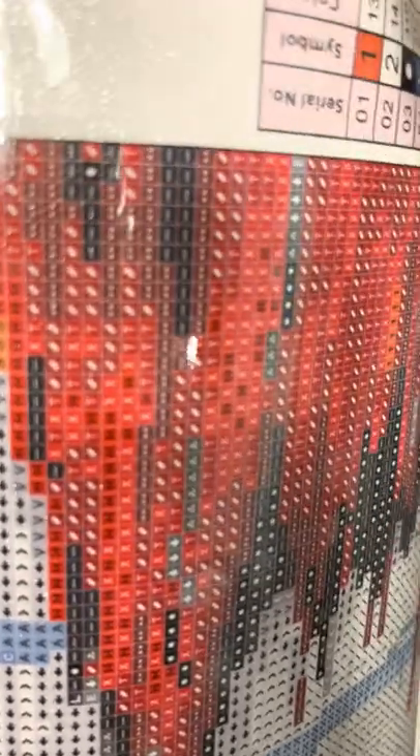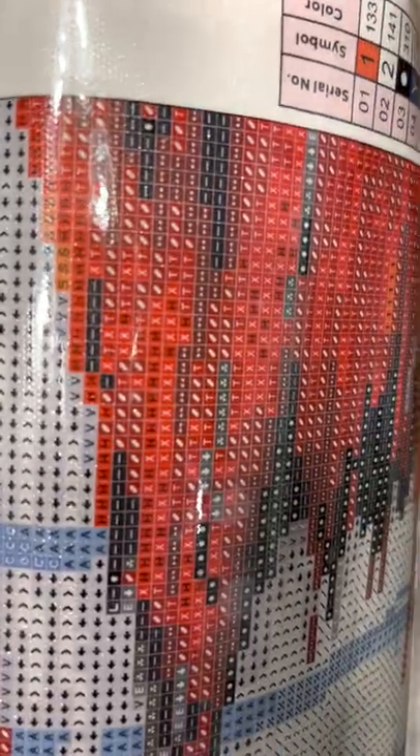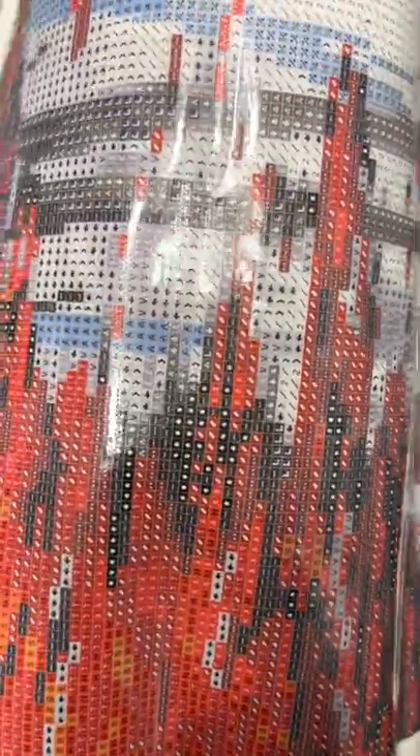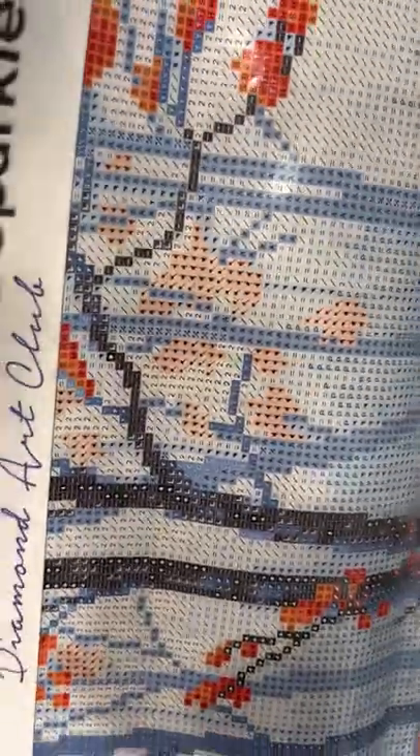There's going to be some more. I thought I seen ones in there — nope, no ones in there. Here's some more ones right here. So it looks like where all that orange is going to be is where the orange ABs will be. And it looks like there's some twos all throughout there, all throughout the center of the canvas. This is going to be gorgeous and an easy, quick finish to add to my list.